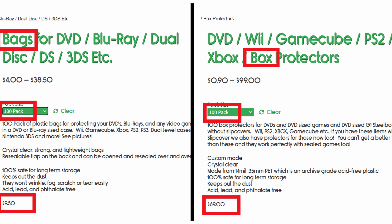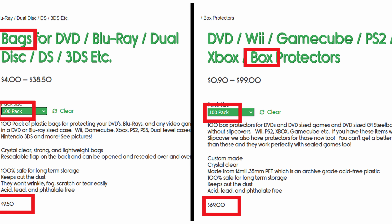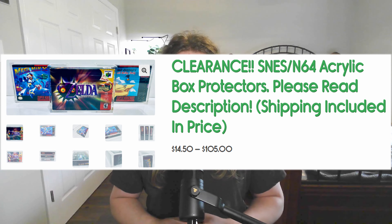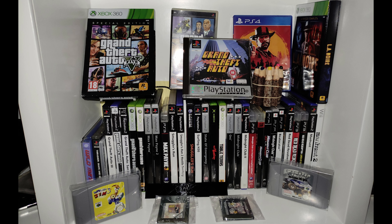Another benefit of bags is that they are not console-specific. The height difference between a PS2 and a PS3 game means you'd have to buy two different sized PET boxes for each respective console. But with bags, it doesn't really matter — a bag designed for a PS2 will also fit PS3, Wii, DS, and even more, so long as the game is the same width as a traditional DVD case. So in addition to the lower prices of bags compared to PET boxes, their universal sizing for most DVD-sized games makes these the best option if you're on a budget or have a larger collection to protect.